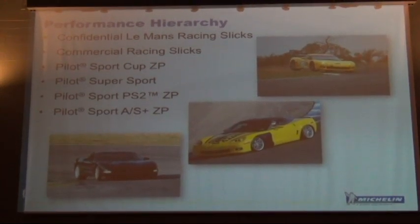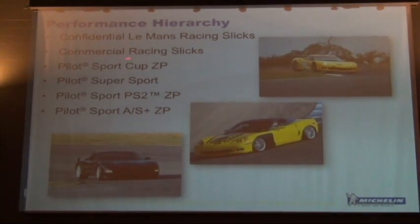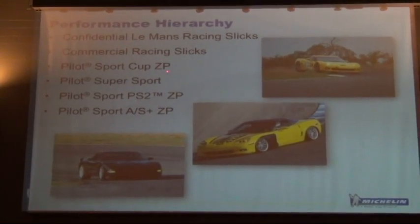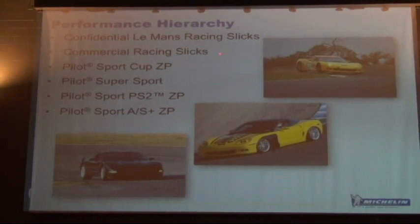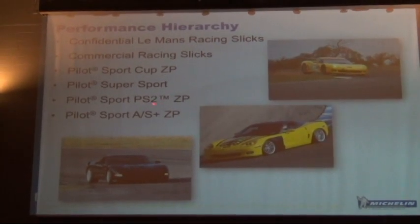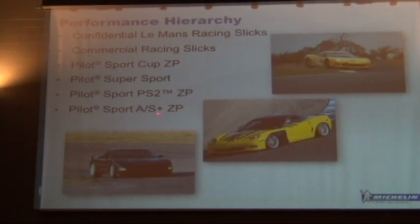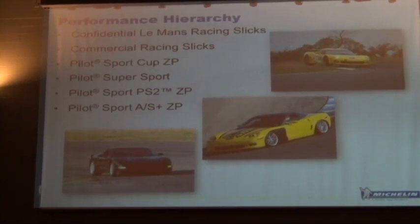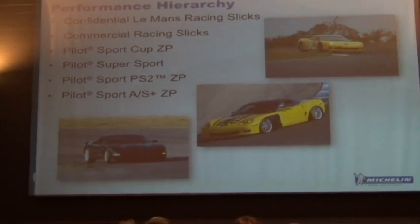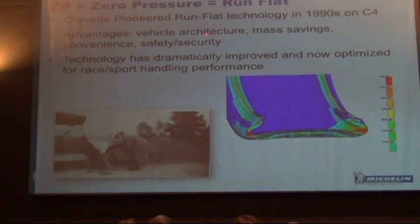The specific tires on your cars: at the top of the performance hierarchy is the racing slick, then the Pilot Sport Cup, Pilot Super Sport, followed by the Pilot Sport 2 ZP, and then an all-season tire — the All Sport All Season Plus CP. I'm going to break these down and show you the components in each one.